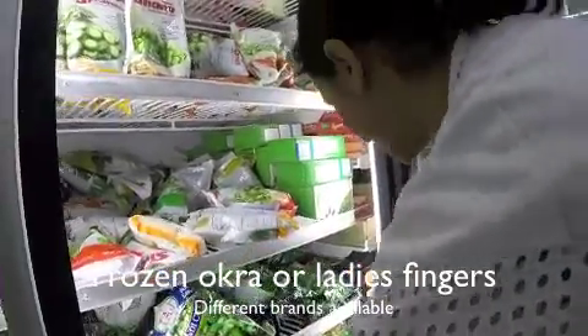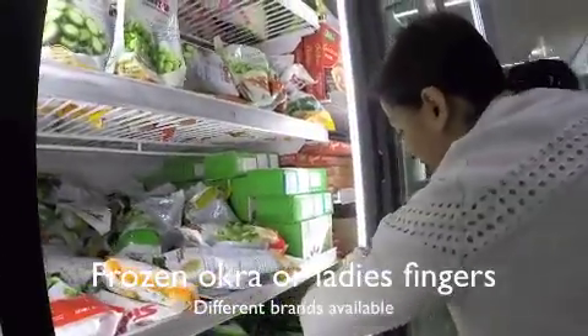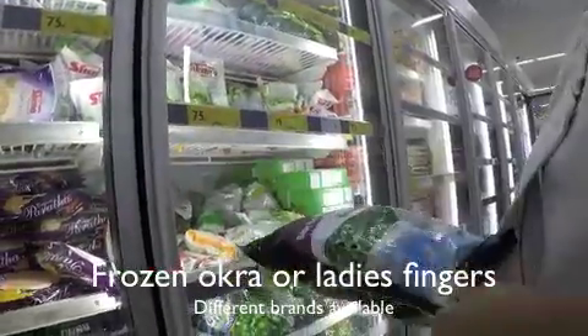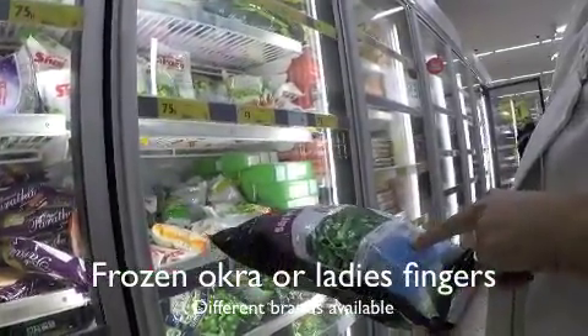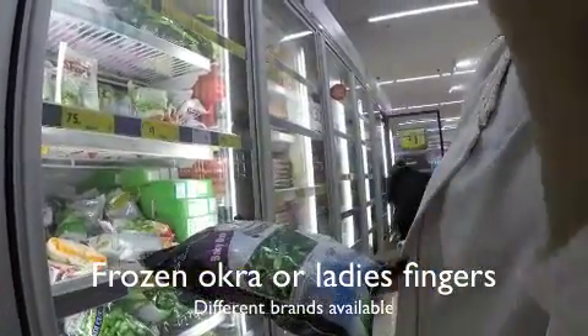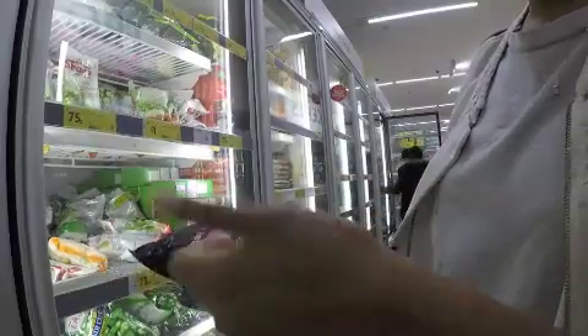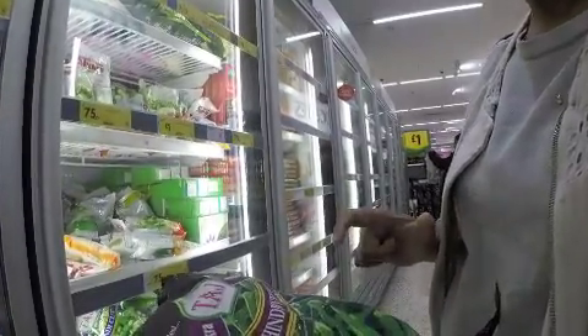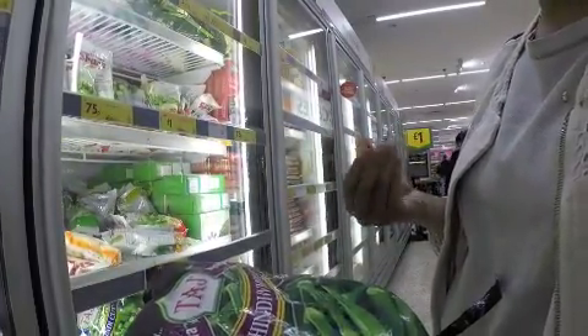This is a good brand for okra — Taj baby okra. They're a nice choice and they give you a nice little recipe with ginger, onions, and cumin seeds that you just wok fry, then put it on a low heat, put the lid on and just let it cook slowly so it doesn't get too gooey.